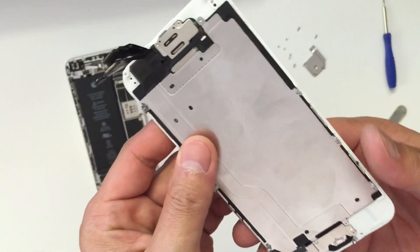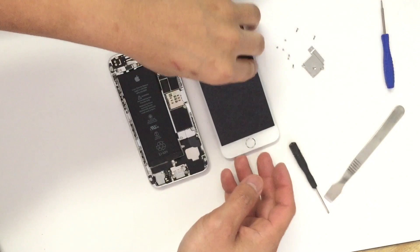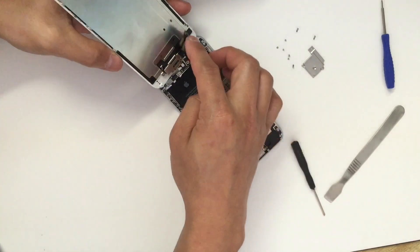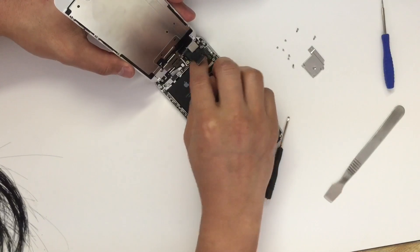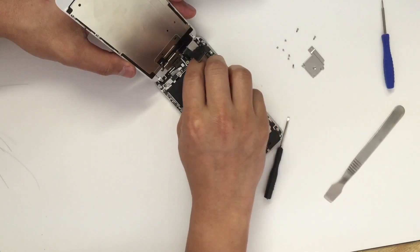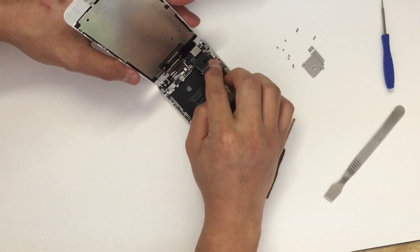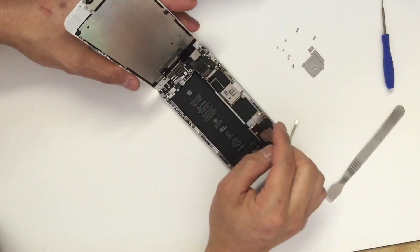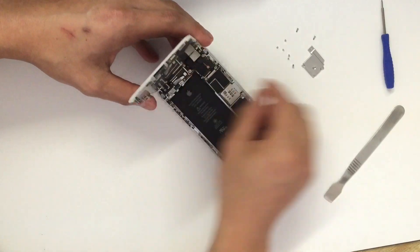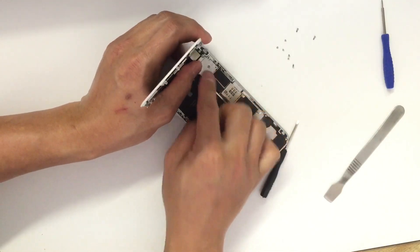As you can see, we have everything back in its place. Now we can take the screen and plug the connectors back to the motherboard. You can feel if the plug is back in with your finger, or you can also hear the click letting you know the connector is in its spot. Now take the plate and screw the six screws back in.